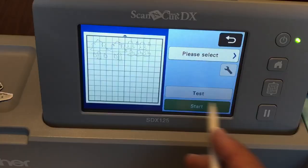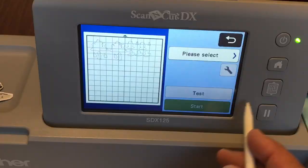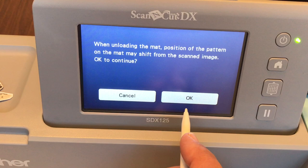It is finished cutting. Click Okay and hit this button to unload the mat. We're done with the Scan and Cut — now I'm going to show you some coloring techniques and how to remove these stamped images from your mat.